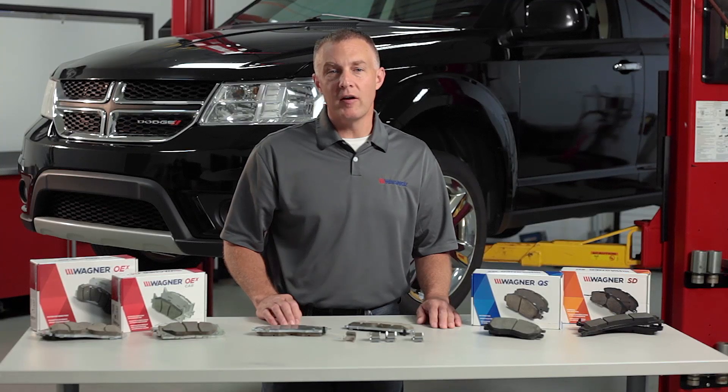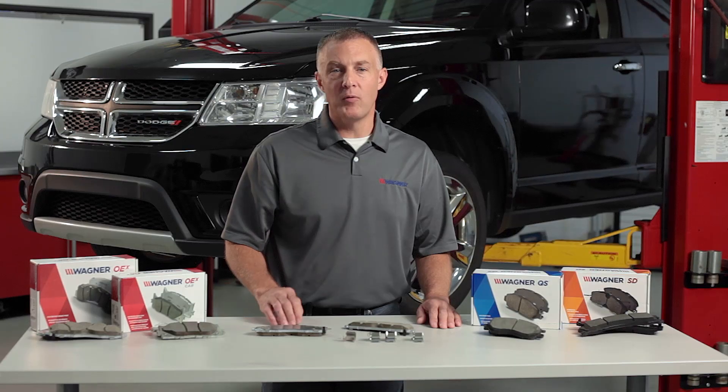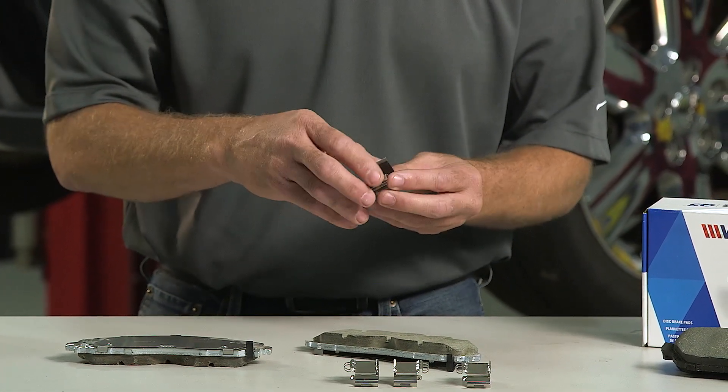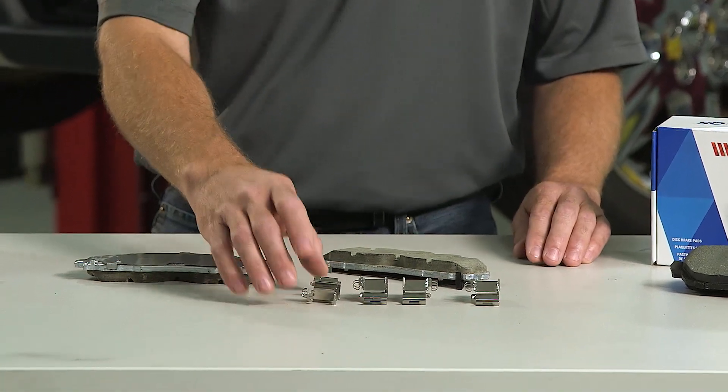In general, in all disc brake designs, the caliper rails or abutments — the area where metal-to-metal contact with the brake pad plate happens — should be cleaned and lubricated with MOLLE Lube. Guide pins should be lubricated with silicone brake lubricant. MOLLE Lube or petroleum-based products should not be utilized with caliper guide pins, as it will adversely affect the rubber guide pin boots.